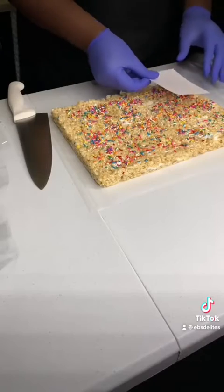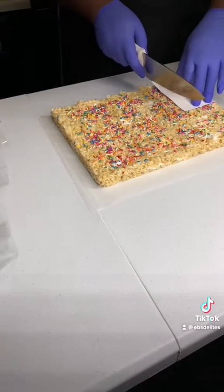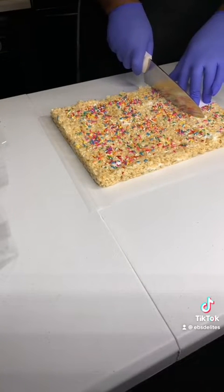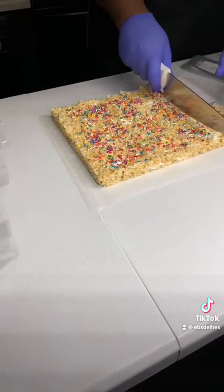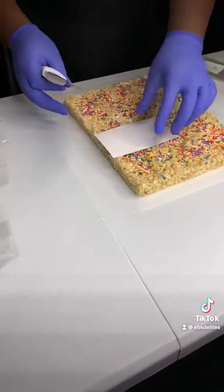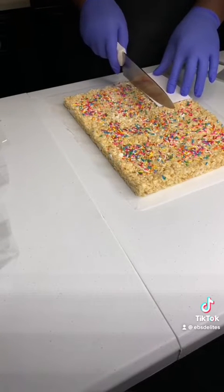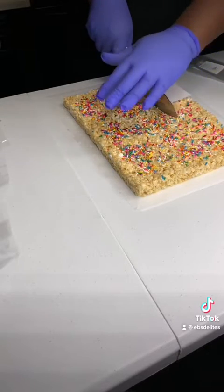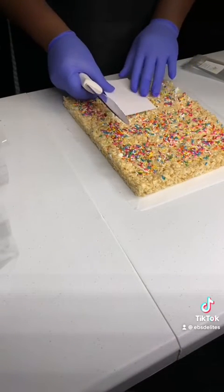For the Rice Krispie Treats, take a cooled batch of treats and gently remove the treats from the pan. A helpful tip that always works for me: before I put the Rice Krispie Treats in the 9x2x12 pan, I spray the pan with PAM spray or baking spray so that the treats will be easy to remove from the pan.